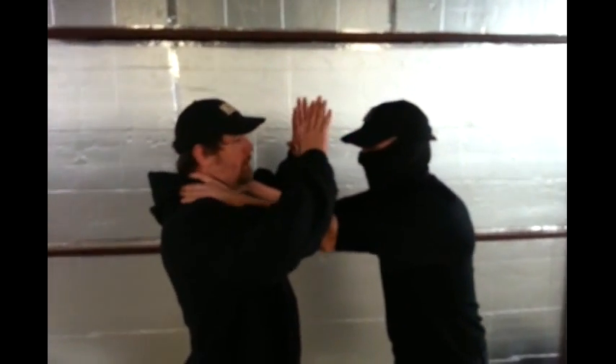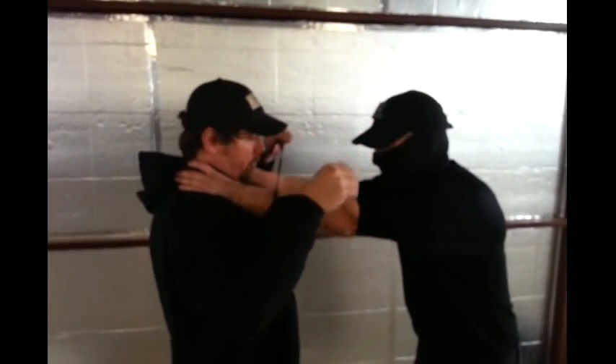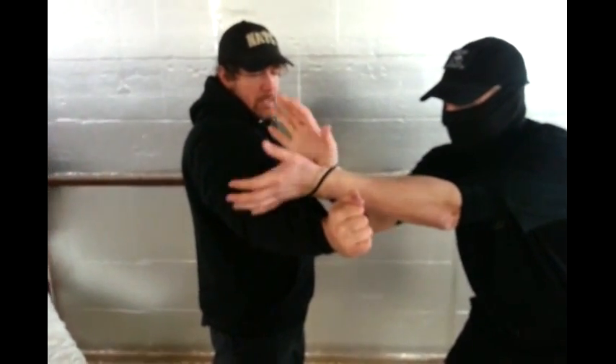I'm going to strip the hands off. What do I do? Come over the top, make my hand into a loop, clipping through. Two hands on the loop, stripping the hand down and away, controlling the hand. That hand's controlled — both hands are binding together.